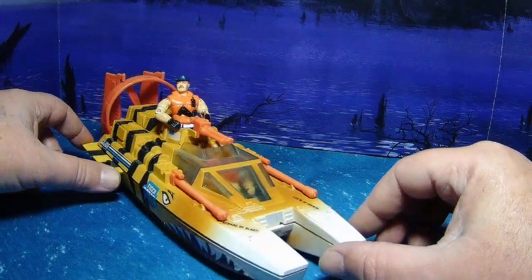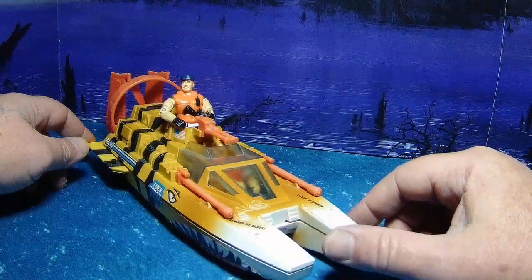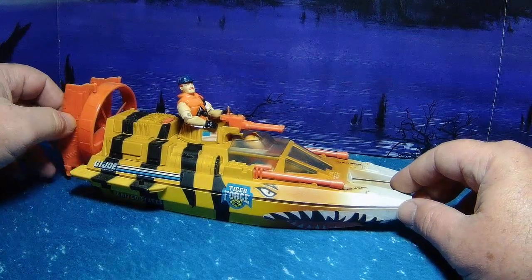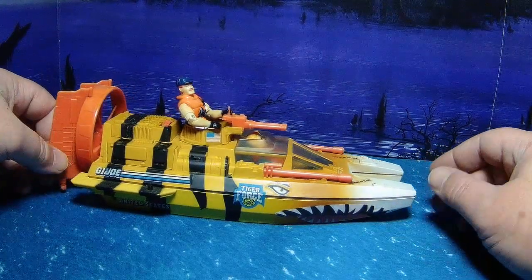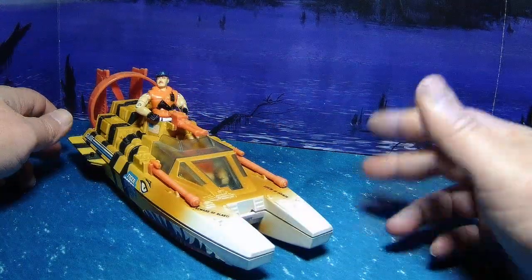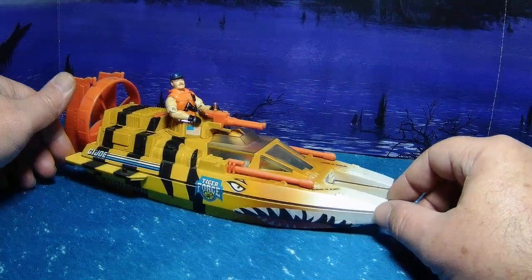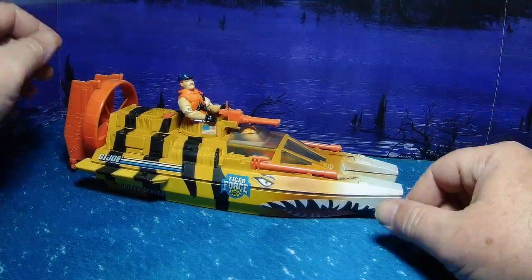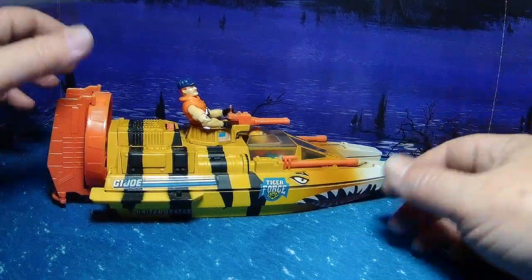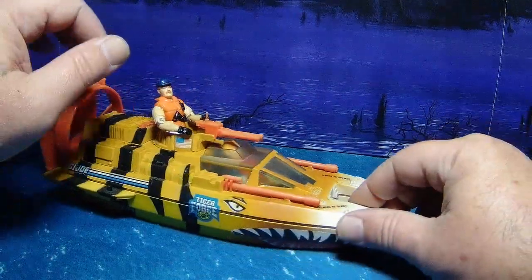As far as Tiger Force goes, this is one of my favorites. Some of them just really didn't work, some of them really did, and this is one that worked. Maybe I'm biased because I like the vehicle to start with, but it looks good in green as a moccasin, and in tiger colors it looks great as a GI Joe vehicle.